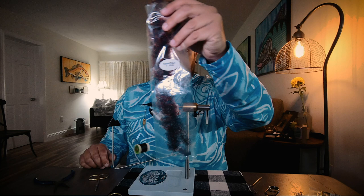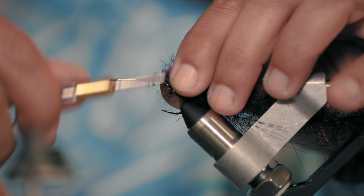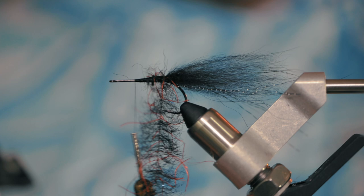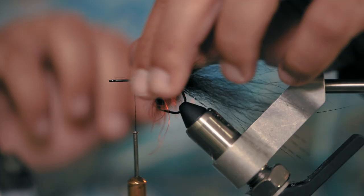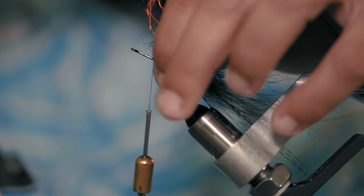Last final step — our last material is EP Tarantula, 1 inch, black and red. I like black and red, black and purple, black and black, just black. The darker the fly, the sharper the silhouette the fish can key in on when they're in hunting mode. Start off on the side, get a few wraps, secure it, and work your way forward. This is going to mimic a baitfish. Wrap and brush back the fibers as you go forward — that helps build the body. Keep brushing the fibers back as you turn.